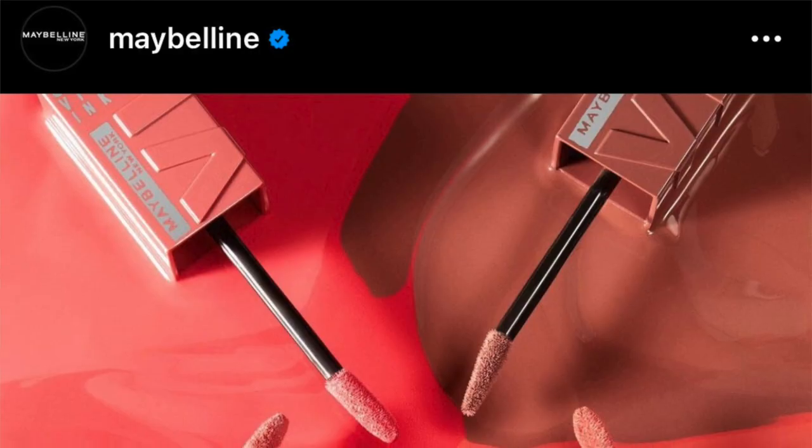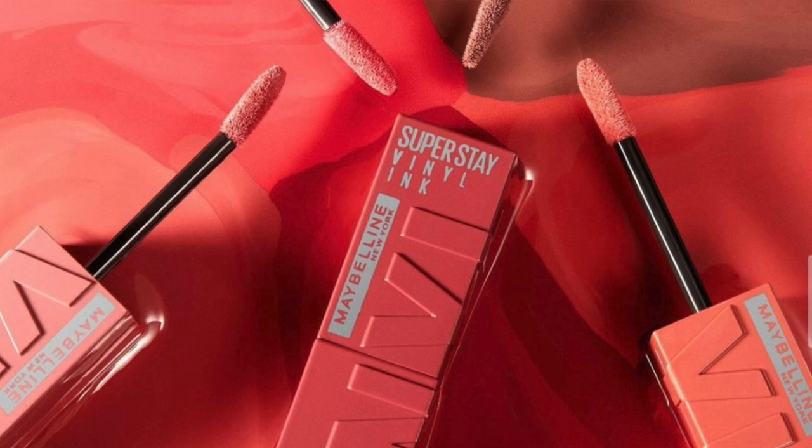That's all five lip swatches done! I have noticed that these do budge on the teeth, so keep that in mind. A trick I always like to do is put your finger in your mouth — it gets rid of the circular transfer on the inner lip.